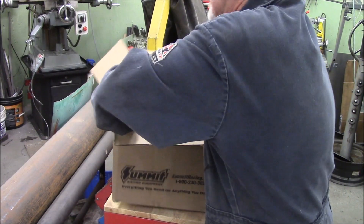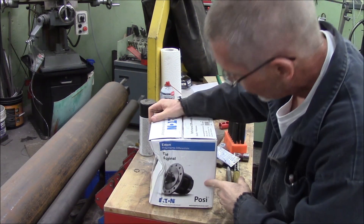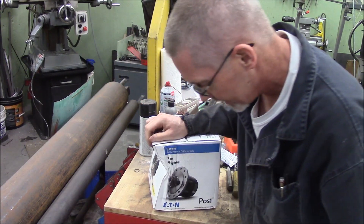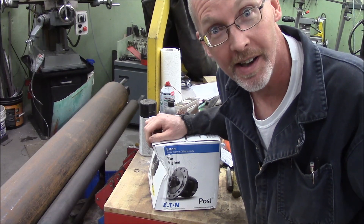It's heavy too! Looks like it's been significantly dropped, although the outside box is fine. That's weird.